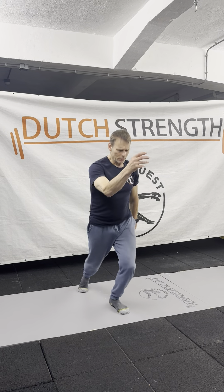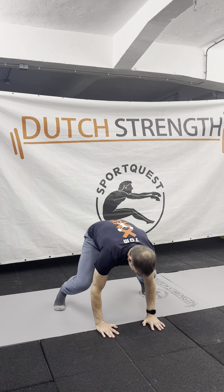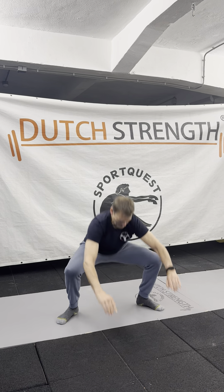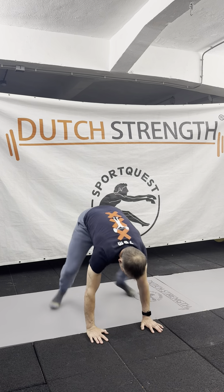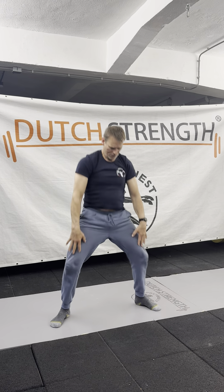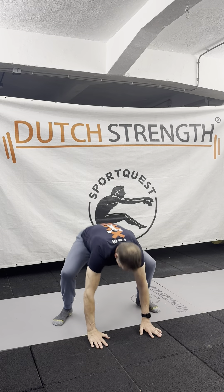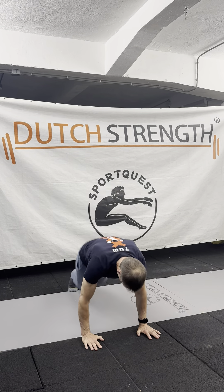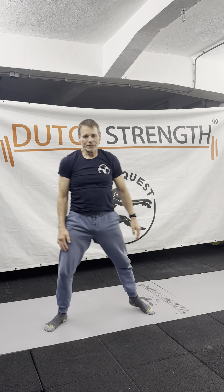The last one I'm gonna do is a half burpee — jump in, deep squat, push up in the hip. And your minute is gone.